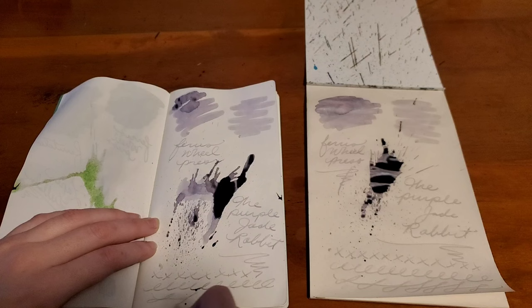It would be a really great Easter color ink — very springy.